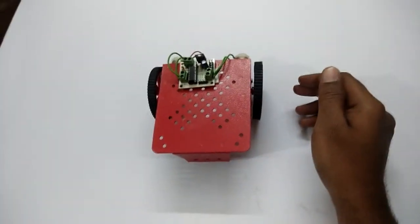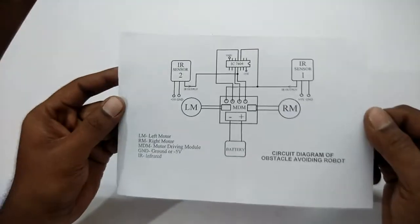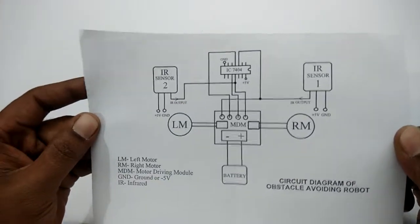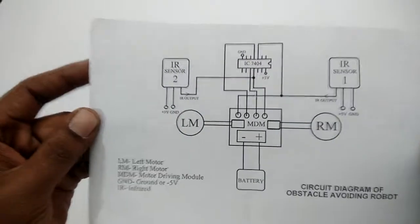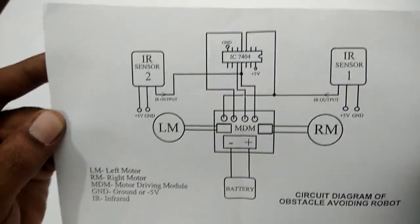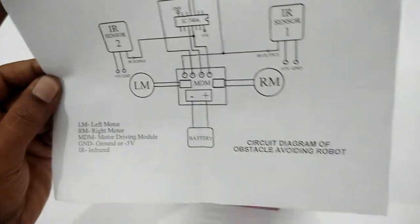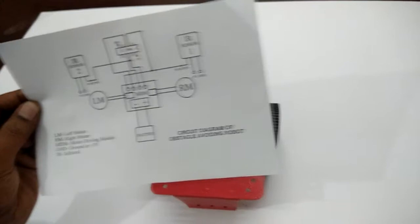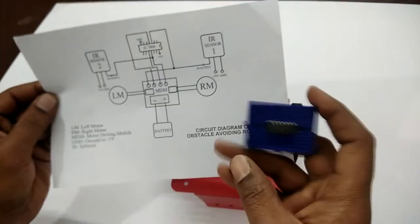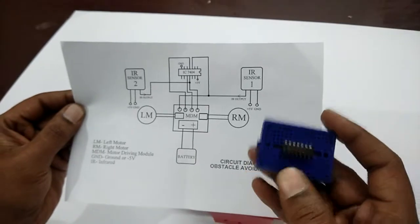So now let's take a look at the circuit diagram of the obstacle avoiding robot. So this is the obstacle avoiding robot circuit. There is one add-on feature for this obstacle avoiding kit, and that thing is the breadboard.